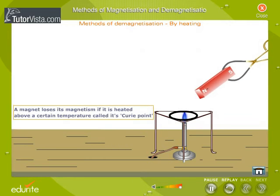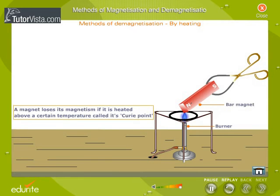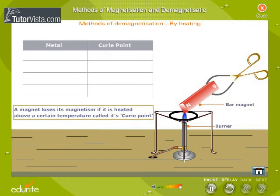A magnet loses its magnetism if it is heated above a certain temperature called its Curie point. The Curie point for iron is 770 degrees Celsius and that of steel is 880 degrees Celsius. The Curie point for nickel is 358 degrees Celsius and that for cobalt is 1121 degrees Celsius.